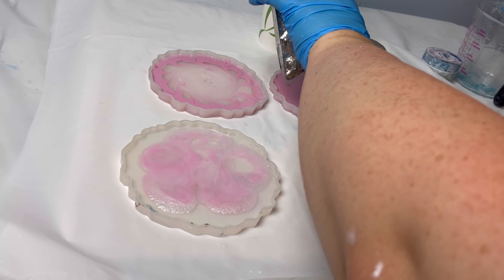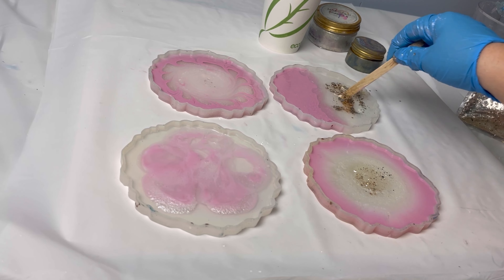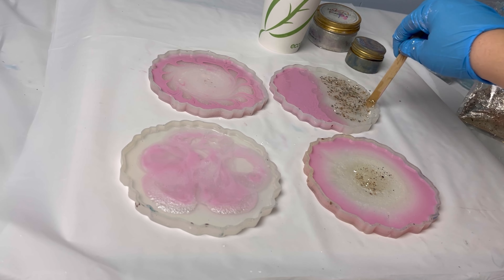Then you can add glitter to the center. I made a mistake but that's okay — we're going to pull it out and clean it up. This is definitely a very beginner friendly tutorial.